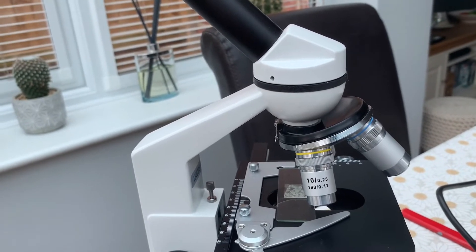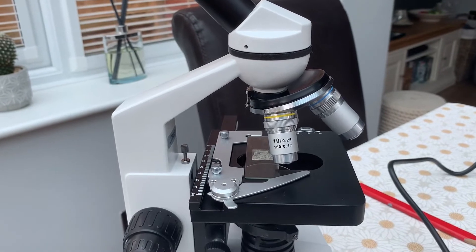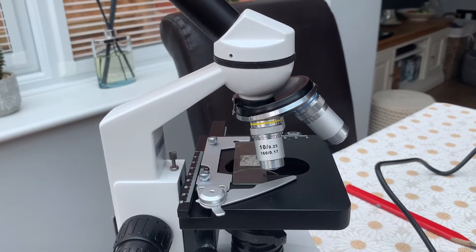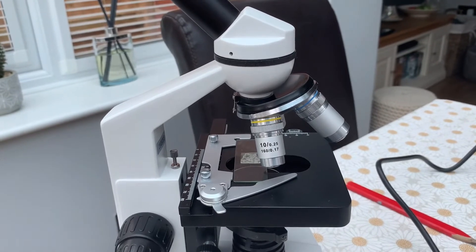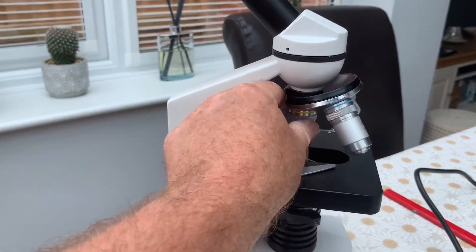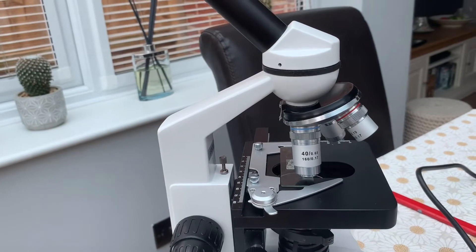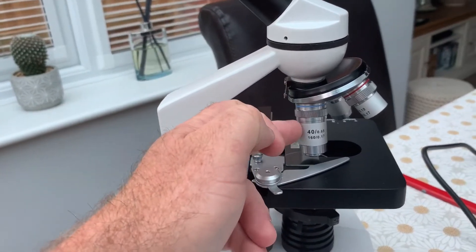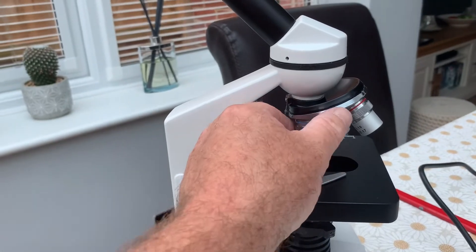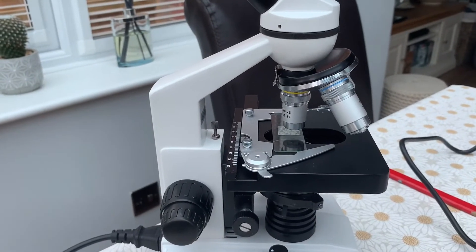With the times 4 objective and a times 10 eyepiece, that gives you 40x magnification. Going round, the next one is your times 10 objective, so 10 times 10 gives you 100x magnification. This is the setting you'll tend to use most during koi keeping — you can make out most parasites with that: flukes, trichodina, costia. Then there's the times 40 objective, giving 400x magnification, but that's typically used only in oil immersion.